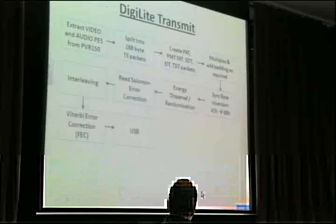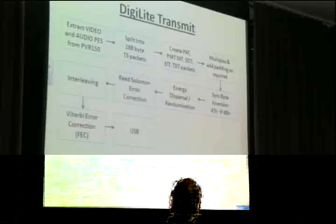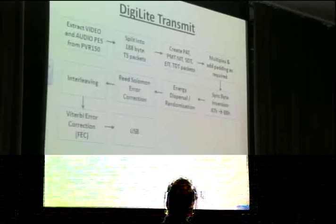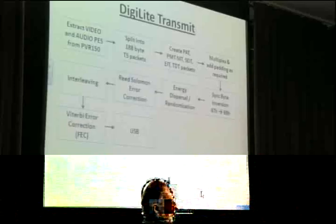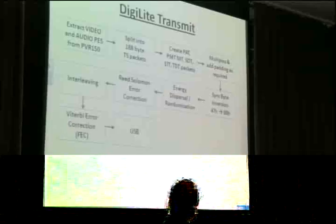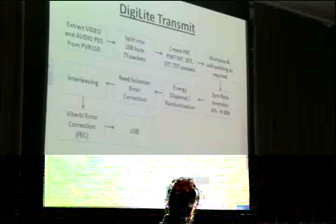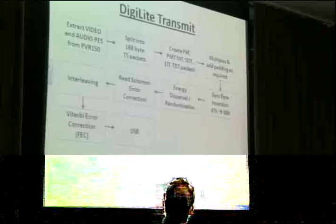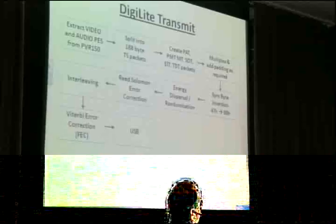Looking at DigiLite Transmit in more detail: we've done the first four steps — taken the packetized elementary streams, split them up, created all the extra indexing bits and pieces, and multiplexed them together. At this point you can still read the transport stream with Windows Media Player, which just throws away most of the wrapping and rebuilds the packetized elementary streams. But this wouldn't be very robust for transmission — in theory you only need one bit in error and your snooker table changes from green to pink. So there are a few stages of error correction and error avoidance.